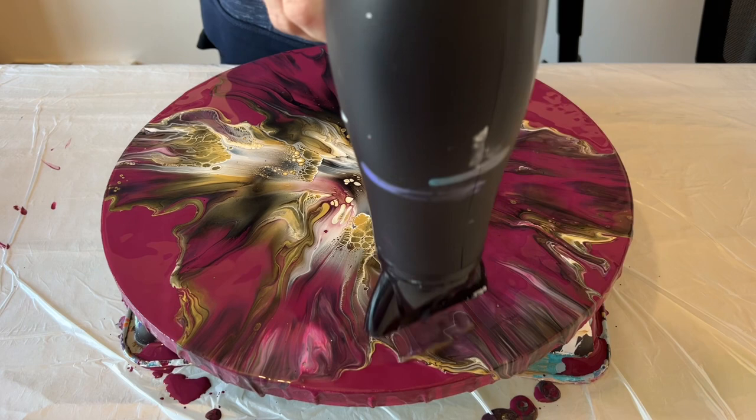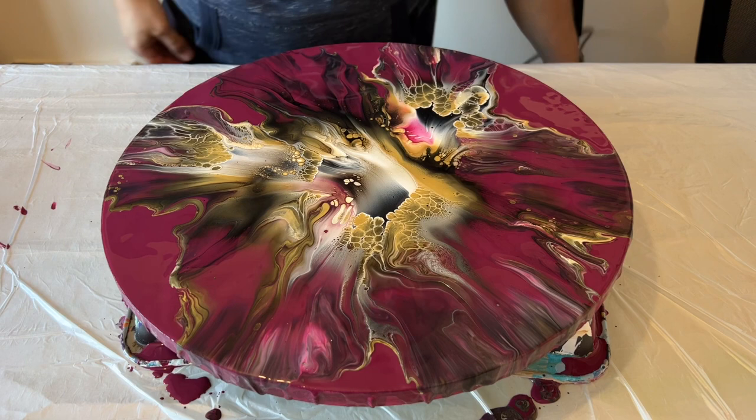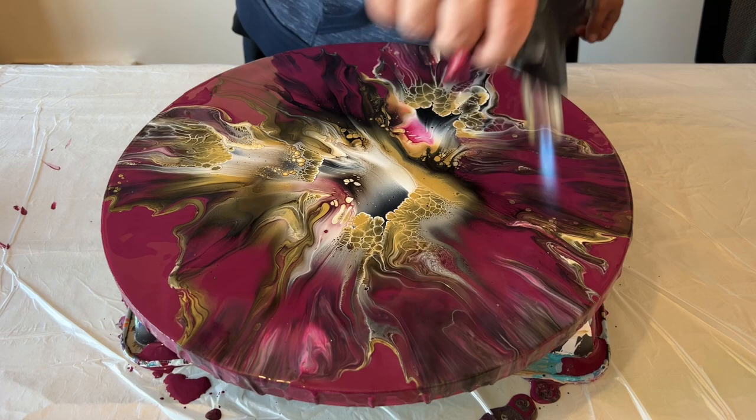That negative space is what helps the overall perspective and composition. When you're using your colors — and I know from experience — this burgundy is going to dry a lot darker, so just think about that color palette balance when you're adding different colors together. I'm going to take you in for a close-up so you can see some of the amazing details.